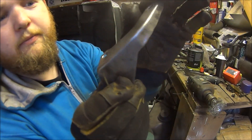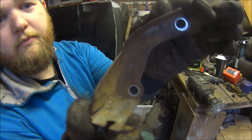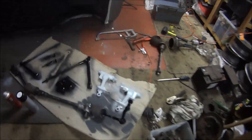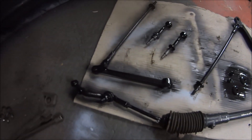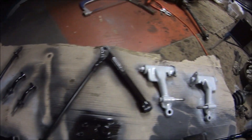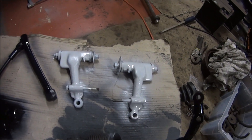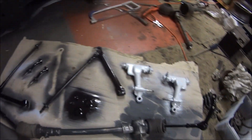Alright, so that's a few bits cleaned up and painted. Bottom arms — or top arms — top arms looking good, bottom arms look nice and black. So yeah, everything's getting there. A few more bits to do, but good progress.